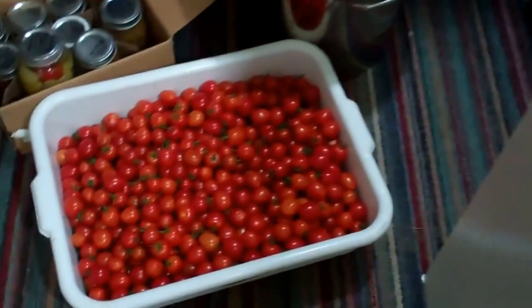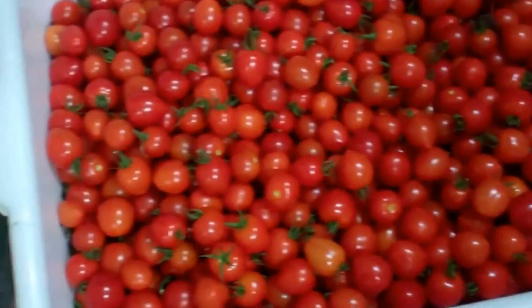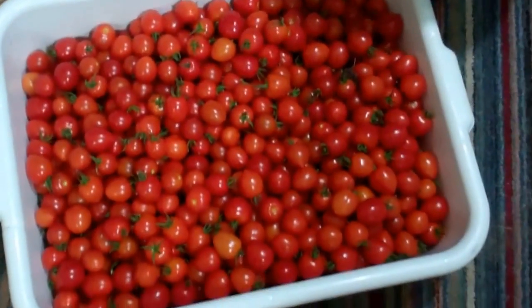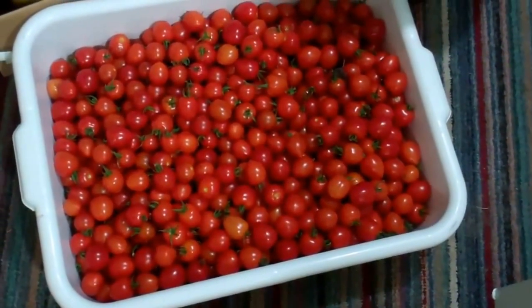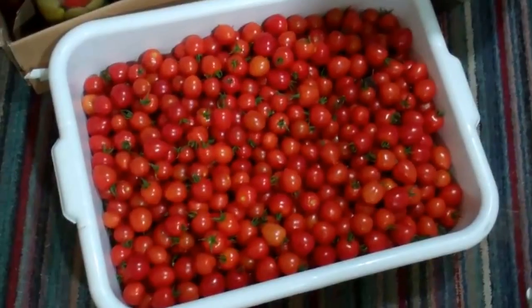Just one quick last thing — here's my tomato berries. Got a whole tub of them. Going to make some tomato sauce with all of them. I run them in the blender, screen out the seeds and skins, and cook them down. You get some really good stuff.